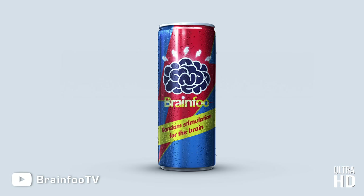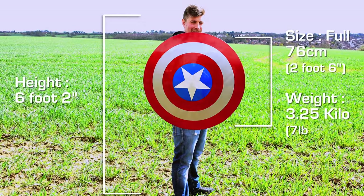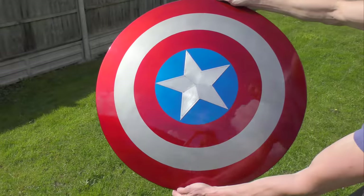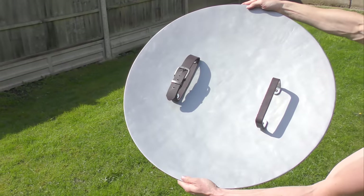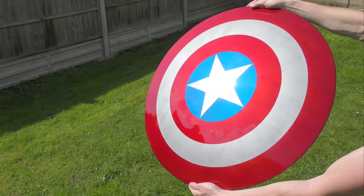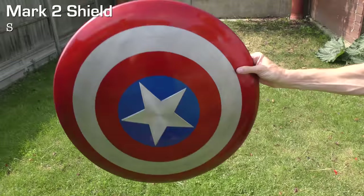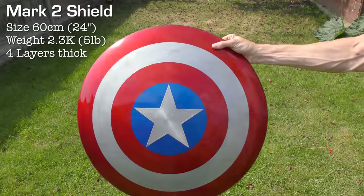A little while ago I showed you how to make one of these awesome full-sized Captain America shields using a satellite dish as a mold. The trouble was some of my American pals had trouble finding satellite dishes and needed a cheaper build. So I went back to the drawing board and built this slightly smaller Mark II version with a nicer spun metal look.